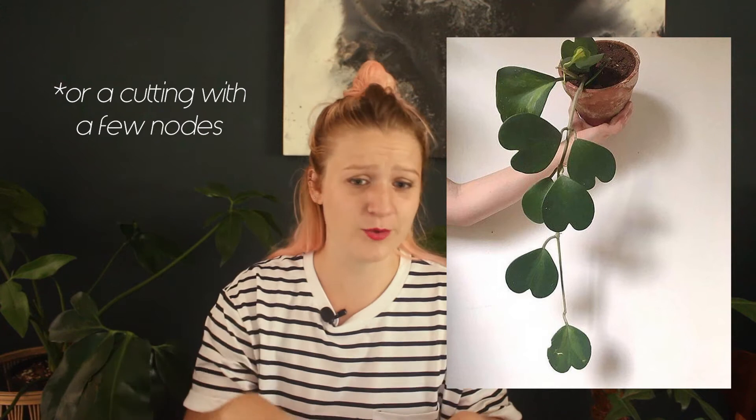If you're a Hoya head, the obvious solution would be Hoya kerrii — one of the quintessential heart-shaped leaves. Don't buy a single leaf in a pot; there's a 99% chance it's not going to become a full plant. Buy a full plant if you can rather than just a little leaf shoved in a pot.